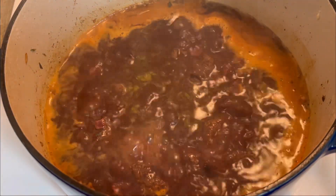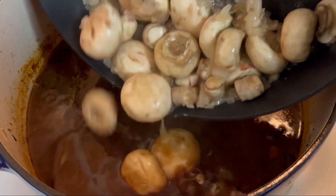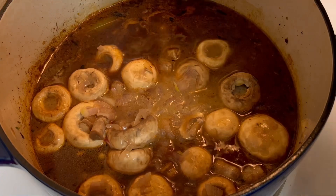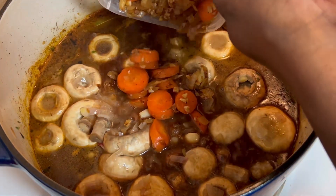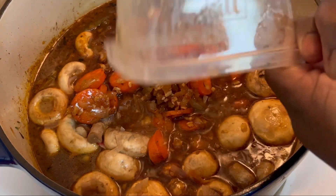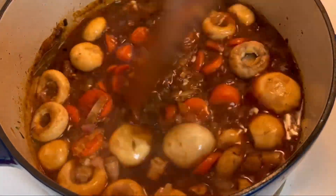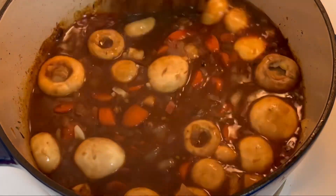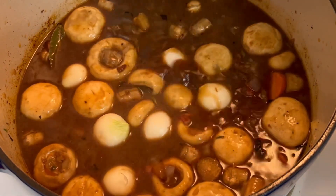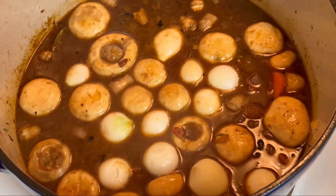My pot has actually come to a boil, so I turn the heat down on it a bit and I'm adding in my mushrooms and my shallots. I'm now going to go ahead and return my carrots and my onions back to the pot, giving a quick stir, and I'm going to go ahead and toss in my tiny onions.